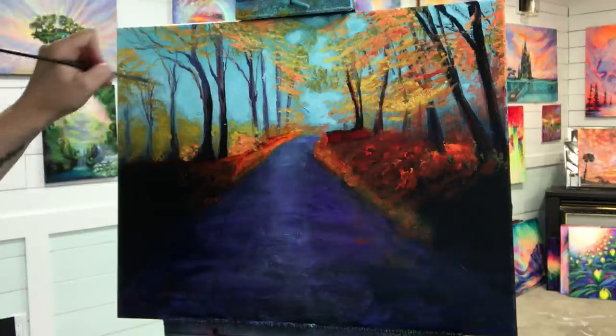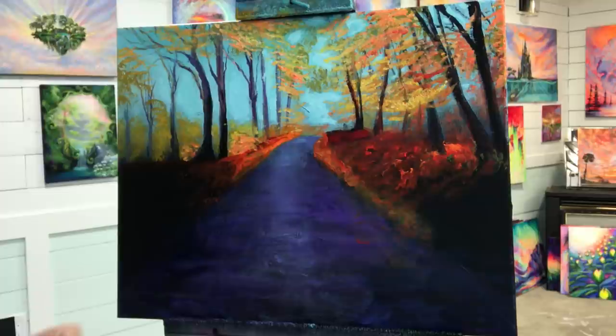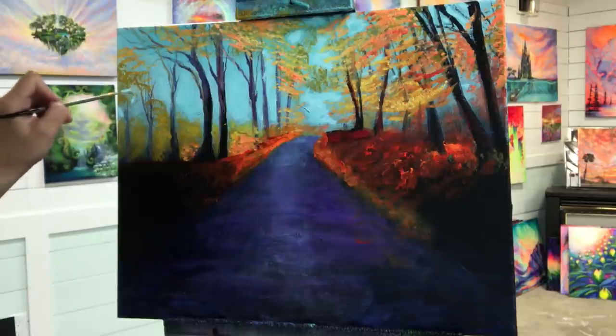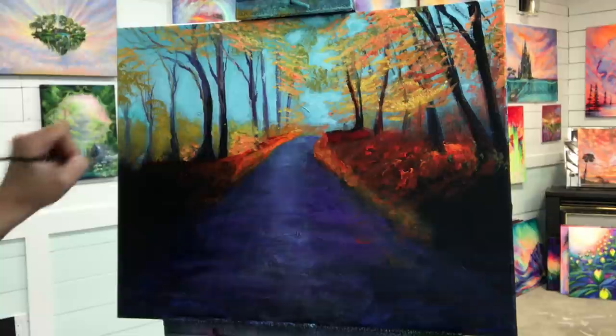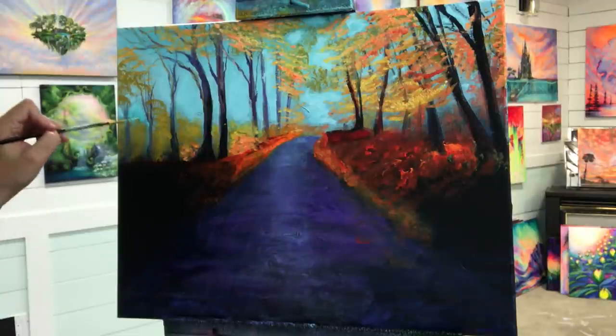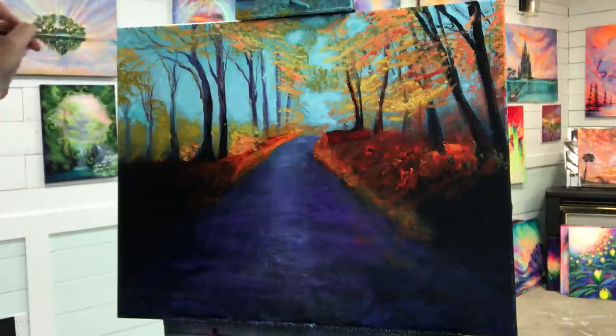It's something different for you guys — getting outside of your comfort zones and what you normally paint on. It's fun to paint on different colored canvases. I've done lots on neon red, neon pink — yellow ochre is a nice one. And a little bit more turquoise right in there. I'm going to leave that; I actually really like that.